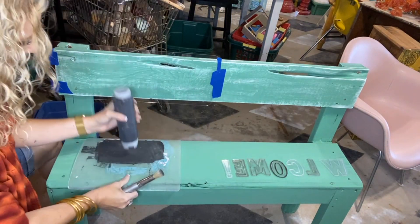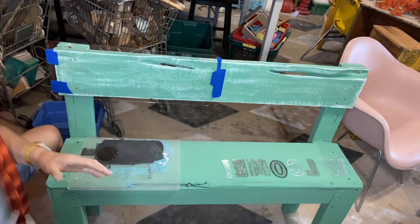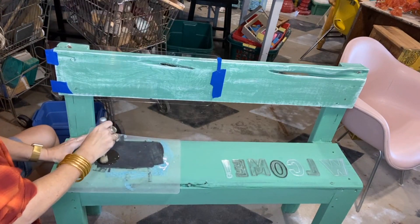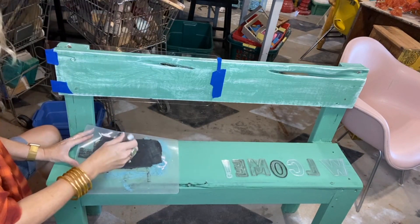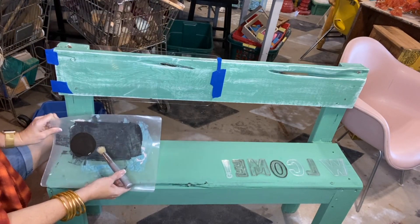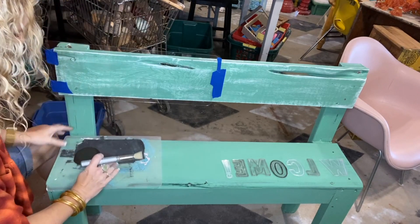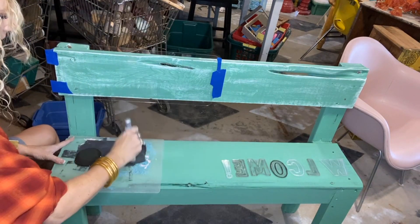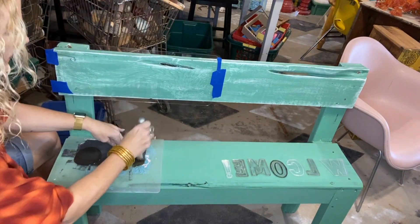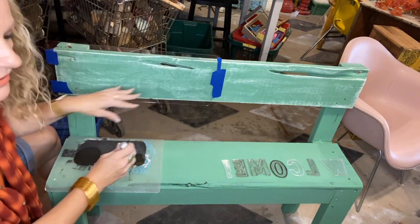I could have probably used a bigger stencil brush. Okay, way too much paint — here we go. So load your brush and unload. Unfortunately that's probably going to go everywhere because it's wonky. Let me try to bend this. Okay, so load and unload, because if you don't, it'll go up under there. We're also going to wet distress this at the end, but I went ahead and wet distressed the top.